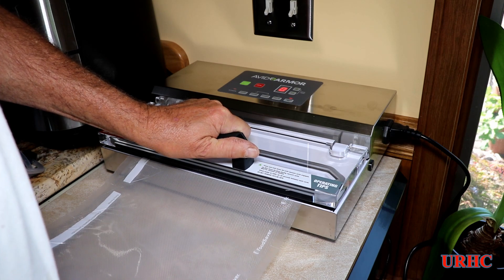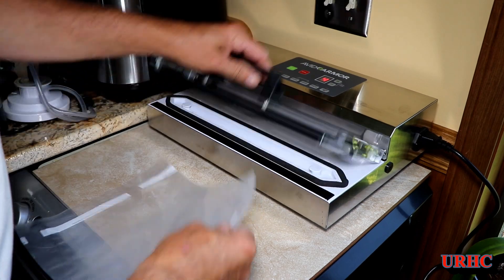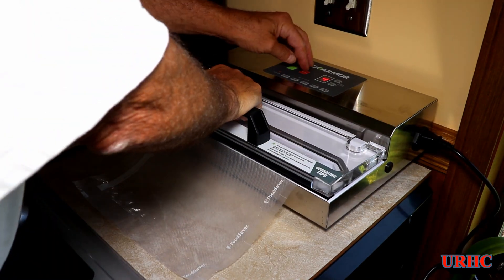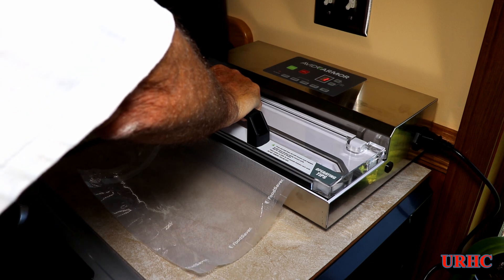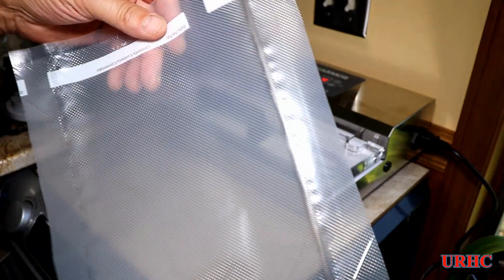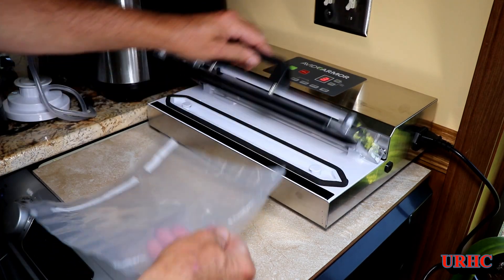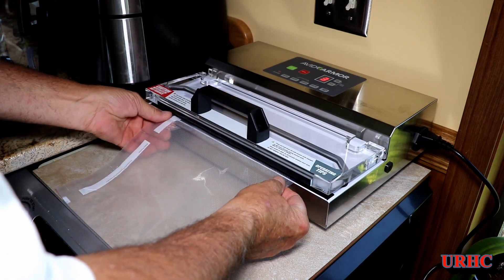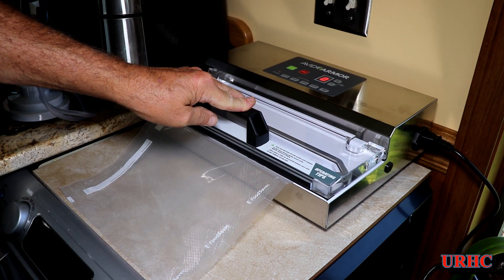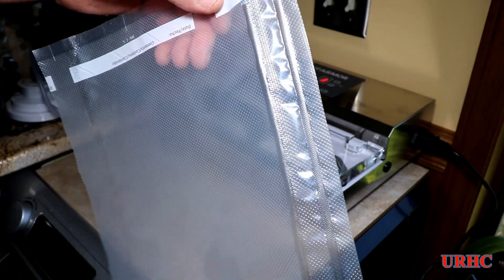Eventually I turned the seal time up to four, and you can see the seal strip does get hot, but the bag just does not get pushed down against that heat strip — it's actually recessed down into the machine a little bit too. Finally I put about 200 to 225 pounds of force on it and did get a seal, though it's not really a good seal. Once you get one partial seal, it'll pull down and get a seal on the next one. I looked at reviews and nobody tried making bags or tried the pulse, and these are the results I got.